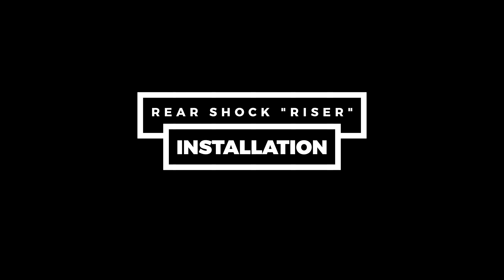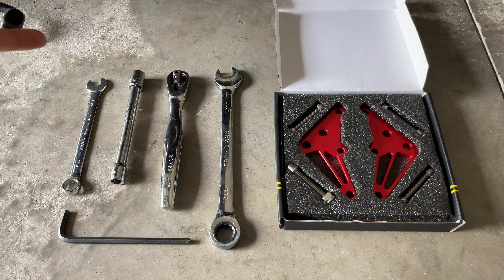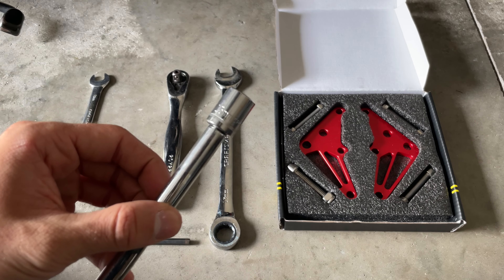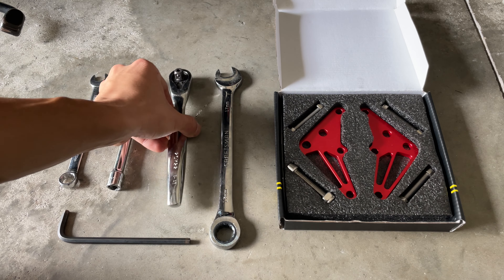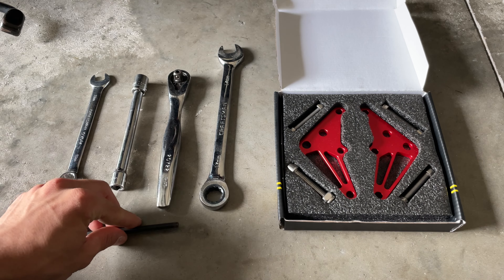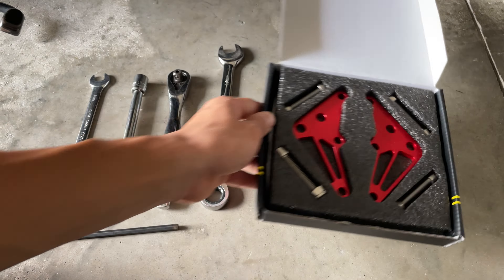Thank you so much for watching. So here are the tools you're going to need: basically a 13mm wrench, a 13mm socket, a ratchet — always helpful to have — a corresponding wrench for the socket, a 17mm wrench, and a 6mm allen key. And of course, your piece is ready to install, so let's get into it.